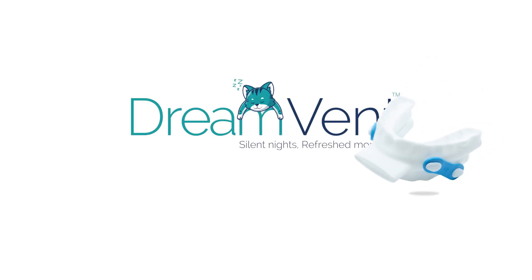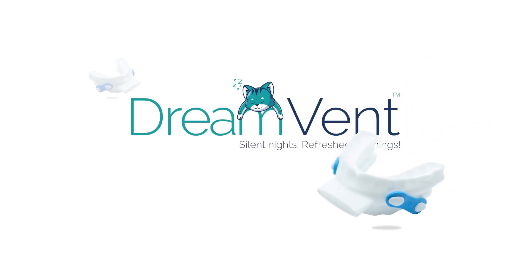Welcome to the scanning tutorial for DreamVent, a revolutionary treatment for snoring and mild to moderate sleep apnea. DreamVent is a mandibular advancement device with an integrated airway channel.